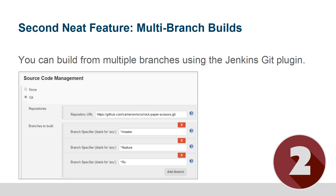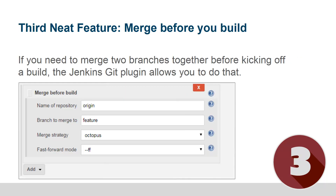In this example I've specified the master branch, the feature branch, and the fixed branch. When I run this build job, three separate jobs will run, each one building against a separate branch. A third neat feature is merging before you build.